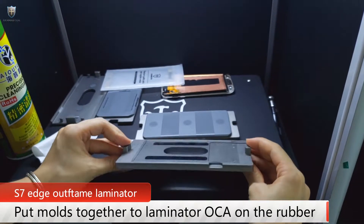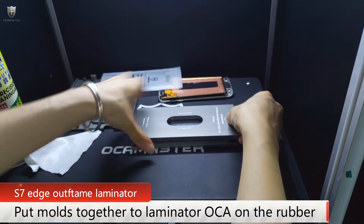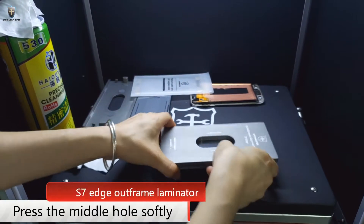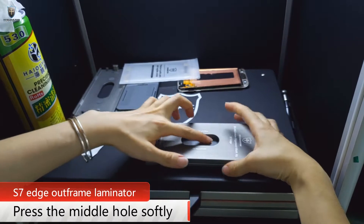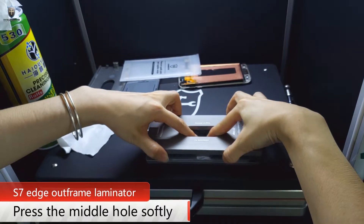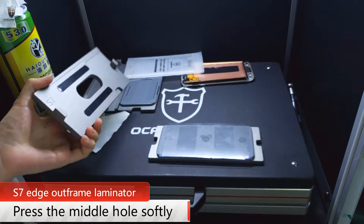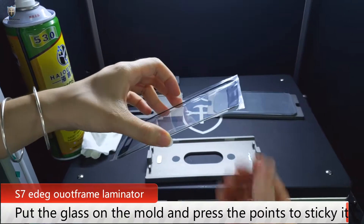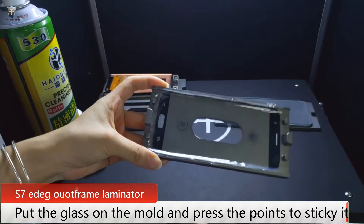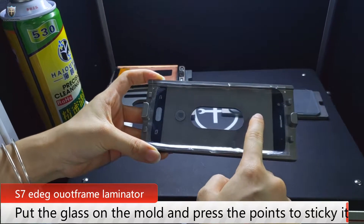Then put these two pieces of mold together like this. Press this place, and press softly to make the OCA into the rubber. Next, put the glass into the mold. Here we can see there are two points on the mold — press these two points softly.